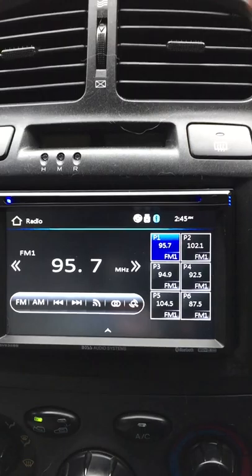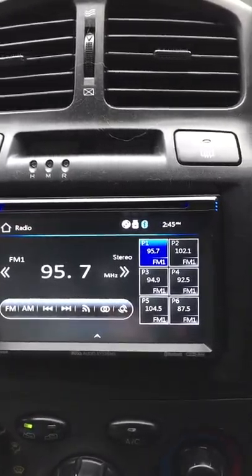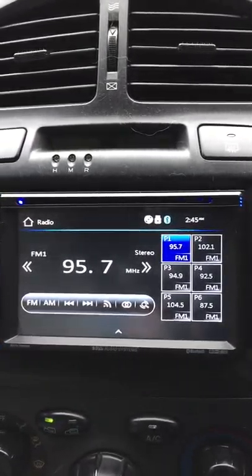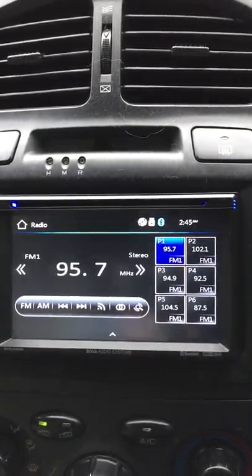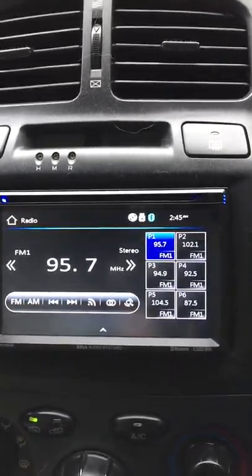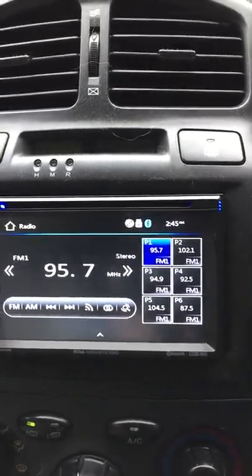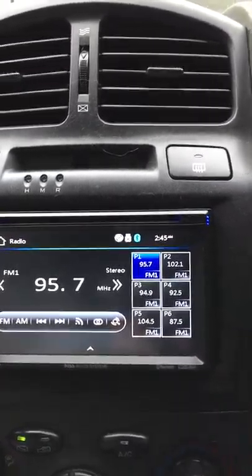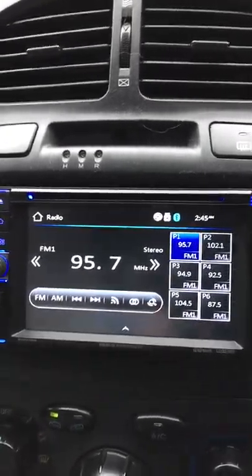When it boots up, it goes to the Boss screen and defaults to the last function you had it on before you turned it off. For AM and FM, it has 18 FM presets and 6 AM presets, so you have the option to program all your stations or out-of-state stations however you like.